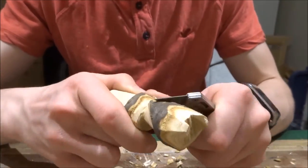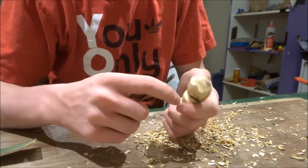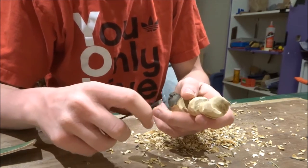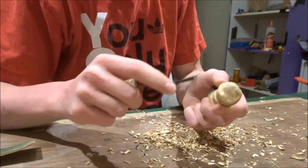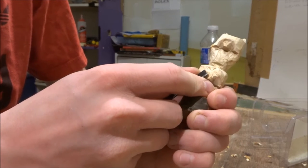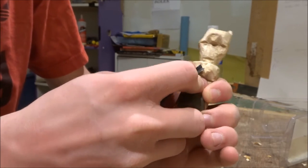I didn't really know what to show you guys for this video. I mean, I recorded everything, but it's all pretty much the same and it takes a long time when you're carving off little tiny chips. So I just kind of sped it up but added what I could. There's me using a v-gouge to mark out both the eyes and then make texture — things that I couldn't have done with just a knife.